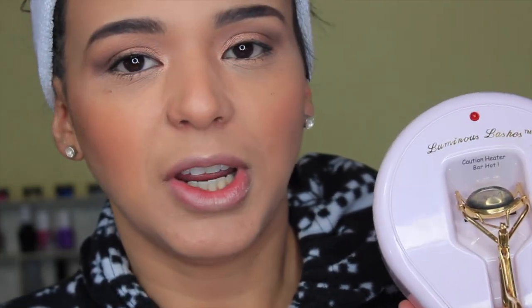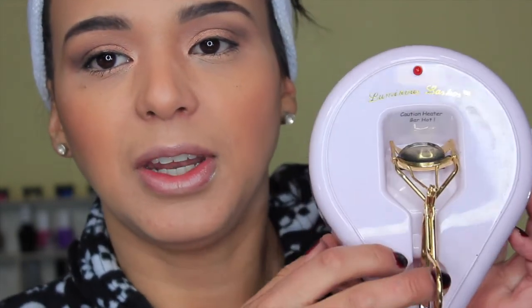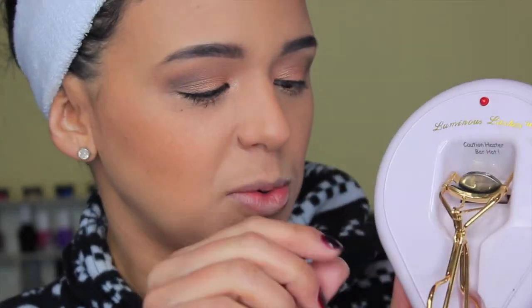I'll leave links for everything I use in this video down below. What I like about this heated curler is I curl my lashes once and that's it — I don't have to redo them throughout the day. No matter what mascara I use, my lashes tend to go down, so the mascara can look great in the morning but as time passes they slowly start to come down.